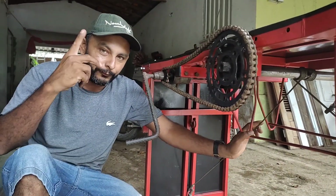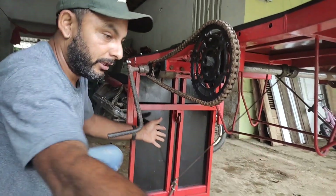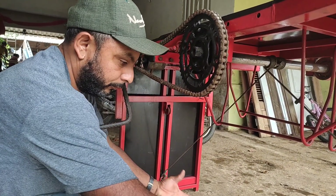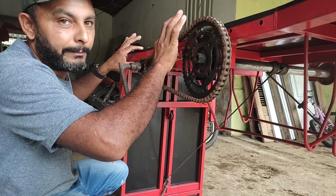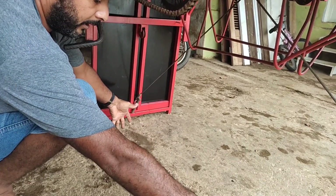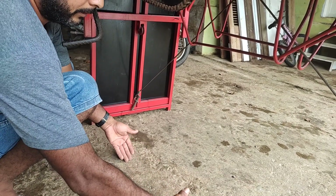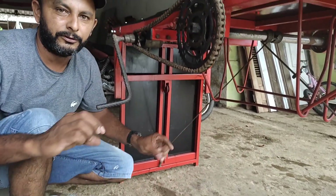Depois que eu fiz essa rampa, eu vi que poderia ter feito melhor ainda. Eu poderia ter feito essas peças se juntarem para dentro, que aí não tomava espaço nem para um lado nem para o outro. Teria que ser um pouquinho maior a nossa rampa, mas dava certo também — em vez de fazer assim, elas iriam se abrir e a rampa ia se levantando.